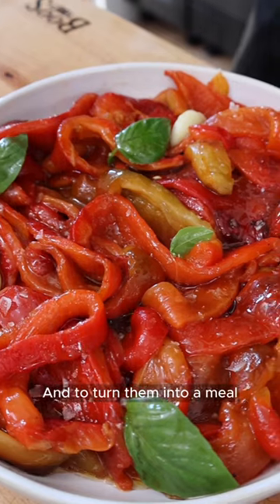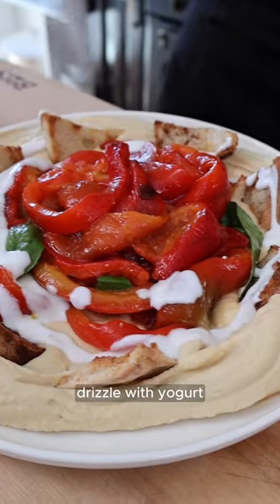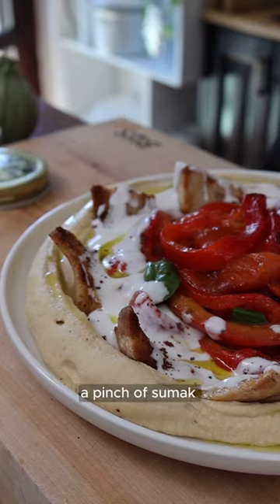Toss and you're ready to serve them. To turn it into a meal, put the roasted peppers on a bed of hummus, serve it with some pita chips, drizzle with yogurt, extra virgin olive oil, and a pinch of sumac. Easy, right?